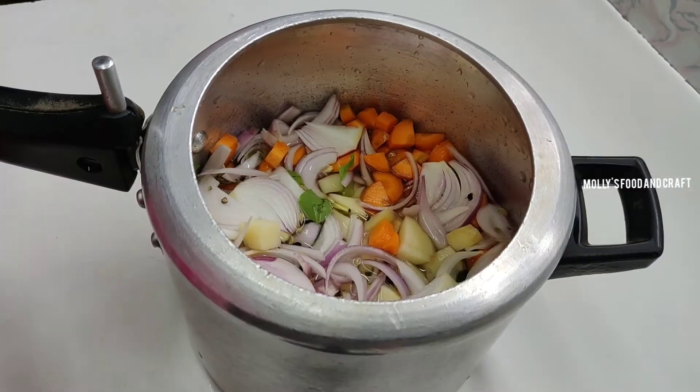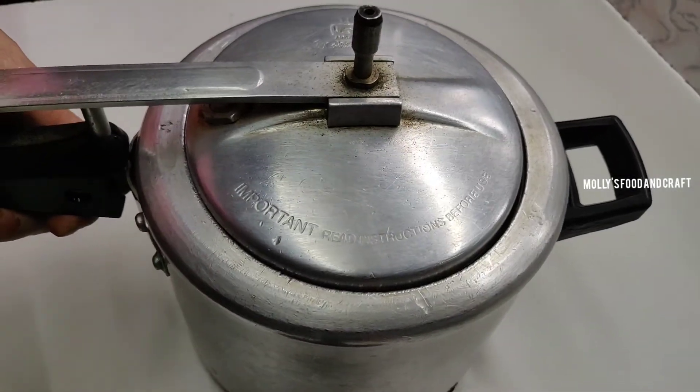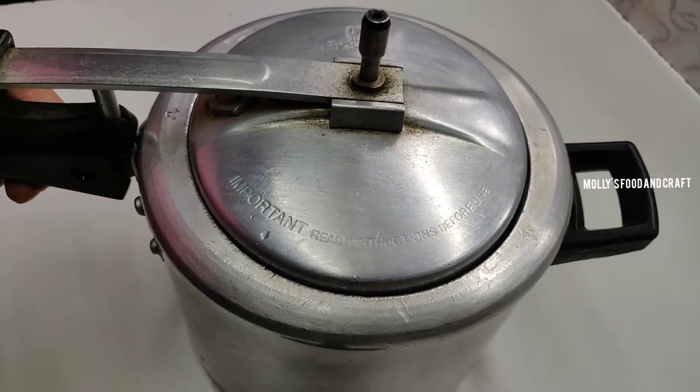Now let's cook it. We will cook the dried green peas when we cook the dried green peas. We will cook it a little bit.